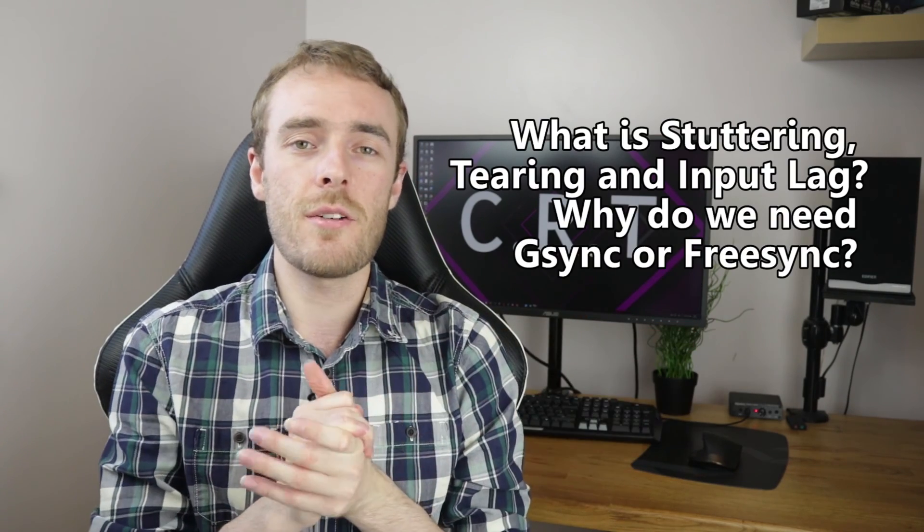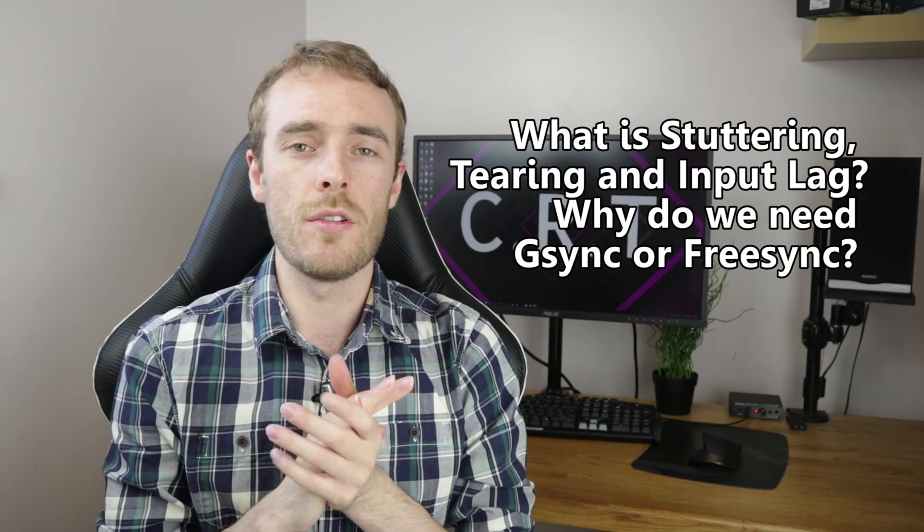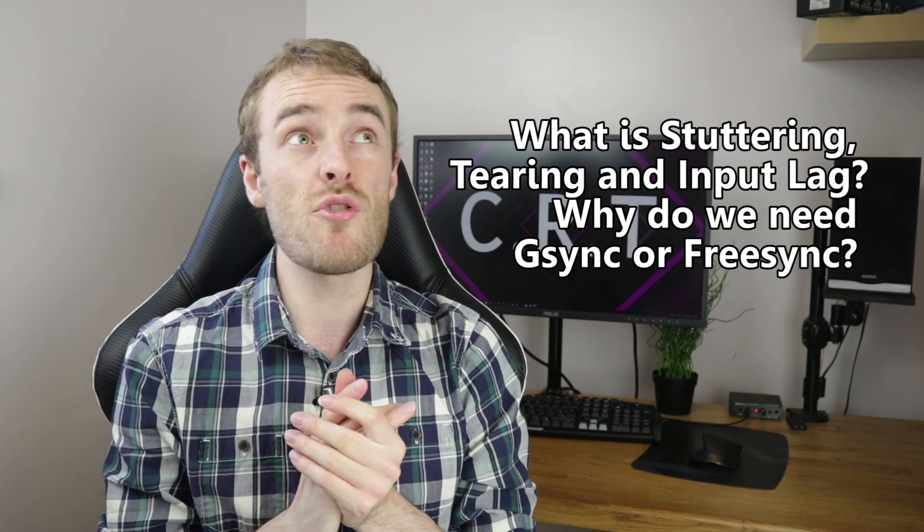If you don't know what to watch next, try this video on lag, stutter, tearing, G-Sync and FreeSync and why we need those — variable refresh technologies. Thank you very much for watching, don't forget to like and subscribe. This has been CRT.